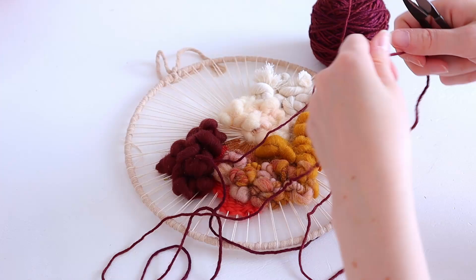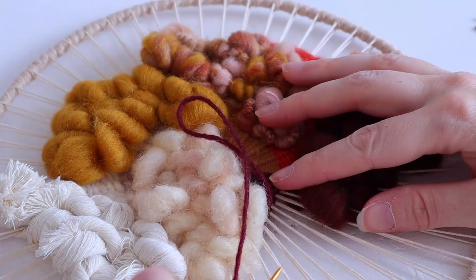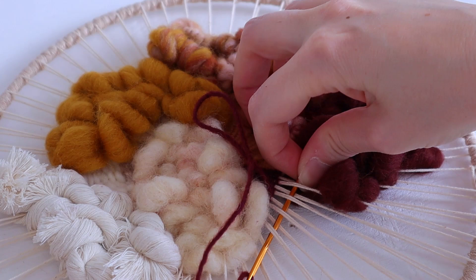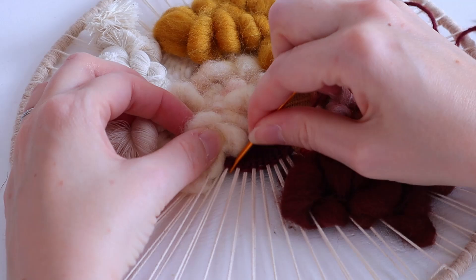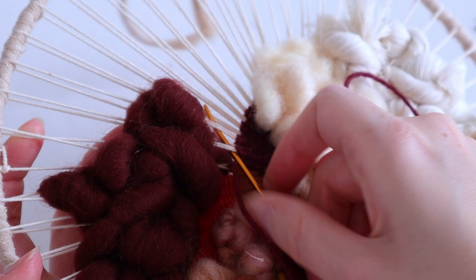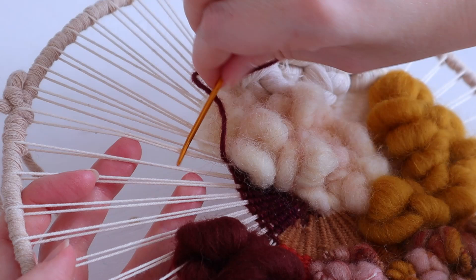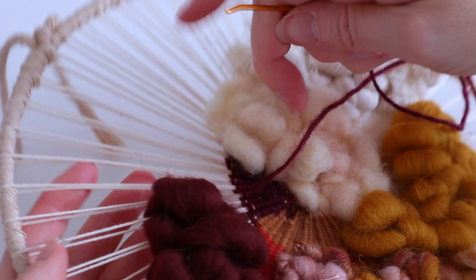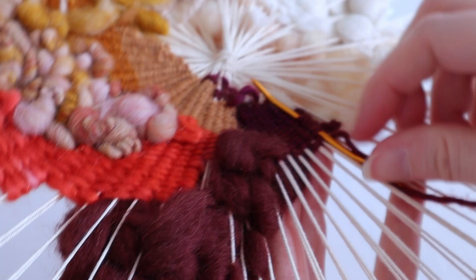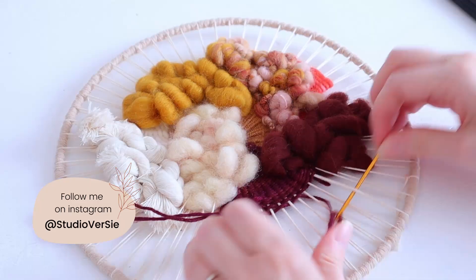I've continued and added some more colors — this lovely wine color and also some red. I'm taking a fine yarn again and going in the middle here. It's a little bit tight; I should have done this before I did the roving part on the right, but it's still manageable. Going under and over two strings at a time, pulling it bit by bit. I also like to use my tapestry needle as my comb, which is very easy. When you're done with an area, you can weave the tail in at the back. If you do this for every area as you go, at the end you hardly have to do anything to finish.